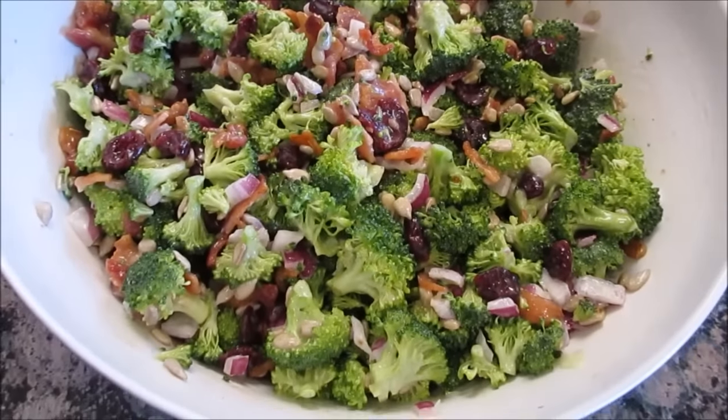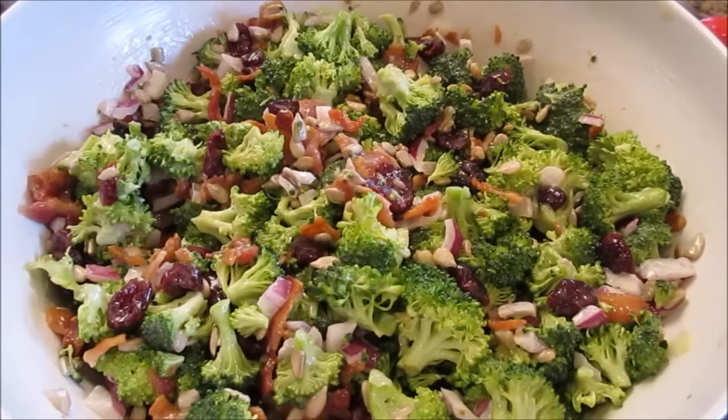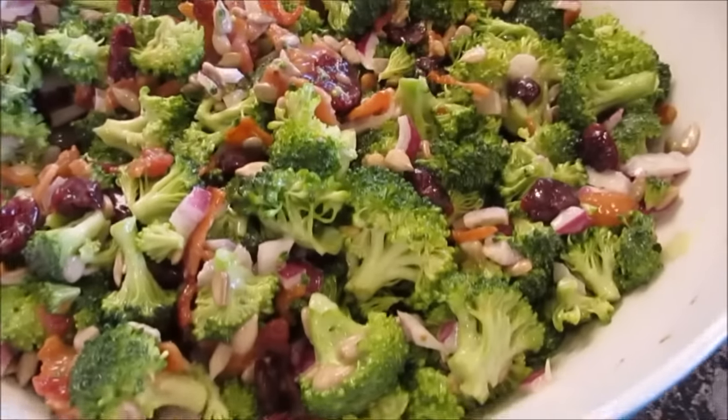Have the recipe on hand when you serve it because everybody's gonna want it. Let me know what variations you do. Thanks for joining me guys, bye!